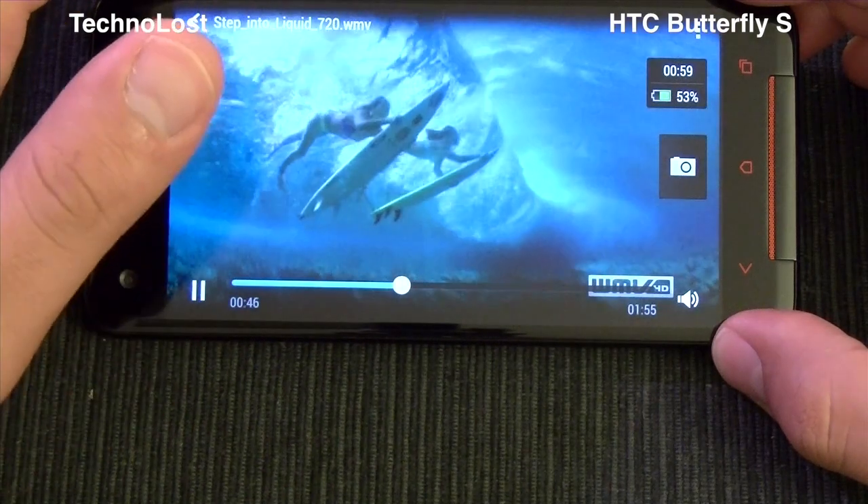No problem at all in reproducing MP4 files. Let me tell you, this display is gorgeous — it's big, perfectly set up for color balance, really great viewing angles, almost perfect. So no problem reproducing MP4, no problem reproducing Xvid. We have some problem reproducing DivX and AVI codec — I can't even select this kind of file. Of course, all problems with video reproduction will fade away if you use a third-party player like DicePlayer or MX Player.